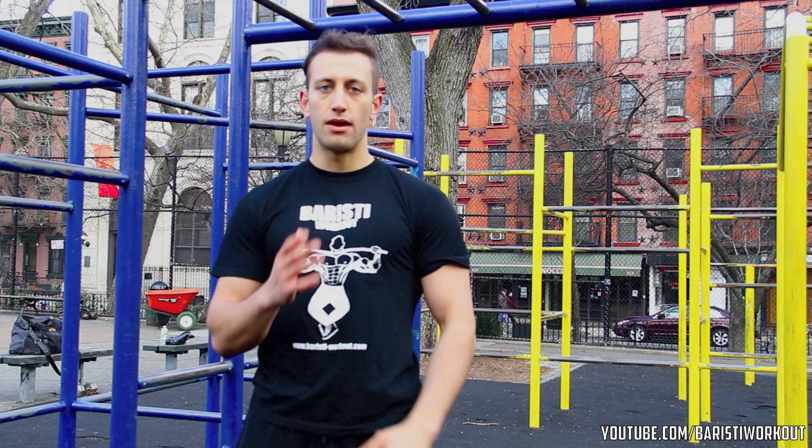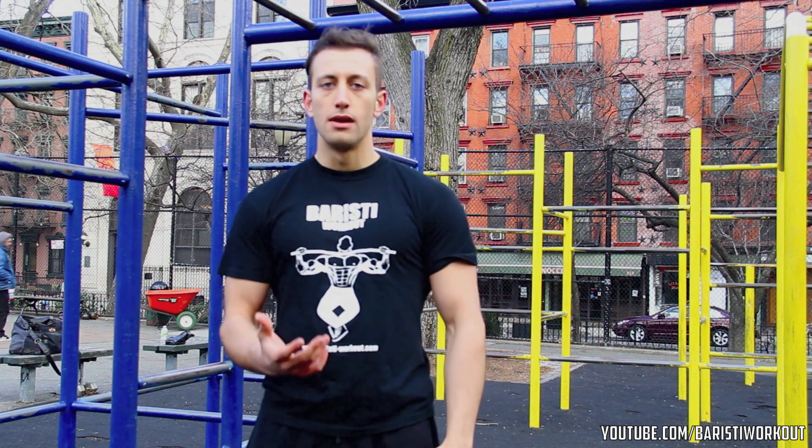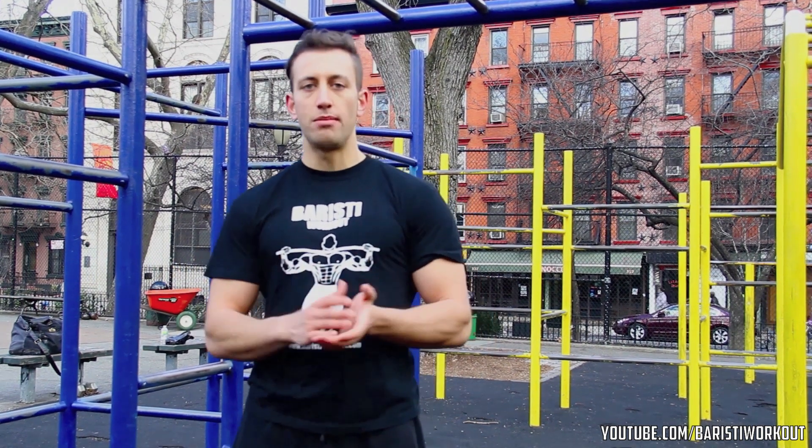Hey, what's up everyone? It's Dennis here from Baristi Workouts and today we're going to talk about legs. A lot of people wonder if you can get a good leg workout using calisthenics only. The thing is, if you talk about bodyweight exercises for legs and only think of bodyweight squats, you do have a problem, because once you can do a lot of repetitions, you're not going to build a lot of muscle in the long term.